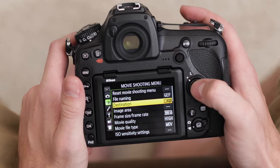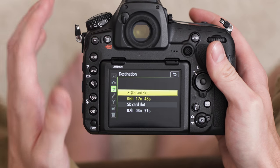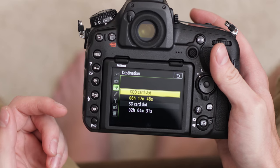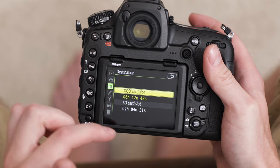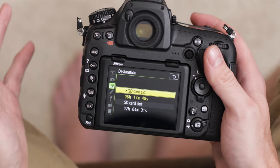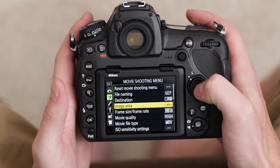Then we can go down to the destination. There are two different options: the XQD card slot and SD card slot. I have two cards in here so you'll be able to see both of them. The XQD card has a larger memory size — that's why you see the difference in duration: six hours and 17 minutes versus two hours and four minutes respectively. I can fit more time on the XQD card so I'm going to go with that one. Hit set and then go down to image area.